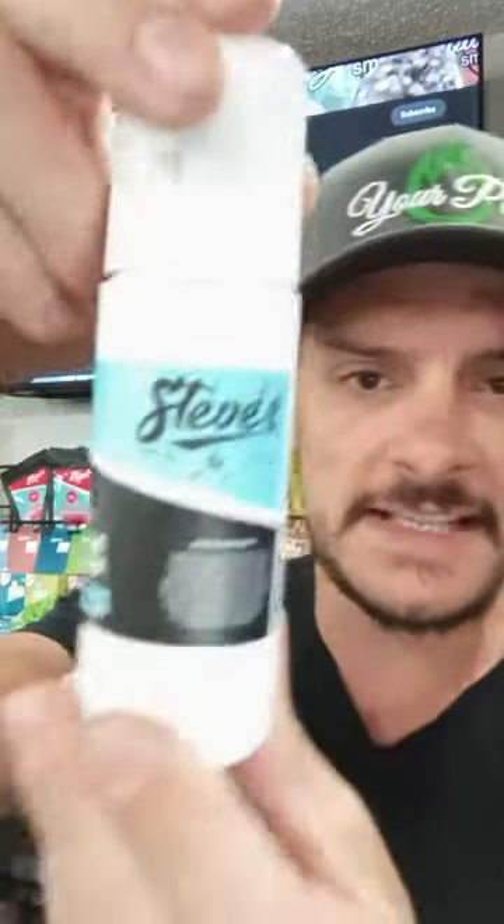That's Steve's, from Steve's Hemp out of Eau Claire, Wisconsin. He is the man — love that guy. You can find these at Your Place in Osceola and Your Place LLC number two in Milltown — Melissa and Rob have them up there too. So there it is, friends. Steve's — love it, works fantastic. You all have a fantastic rest of the weekend. We will catch you next time.